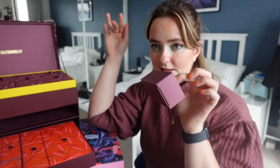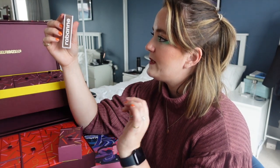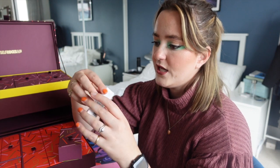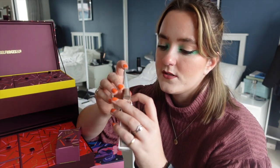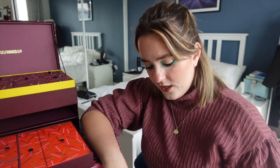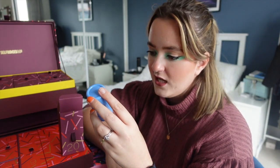Day nineteen is in the bottom layer — it's light. It's the Róen Colour Shot, which is a cream-to-liquid eyeshadow. It honestly feels like I'm in A-Level Art using paints that come in little metallic pots.